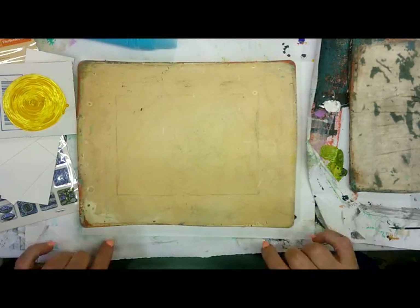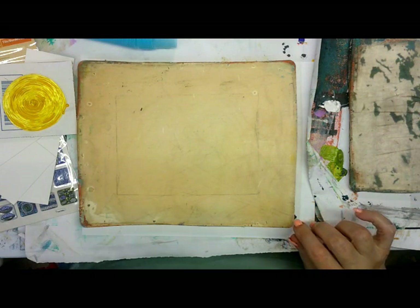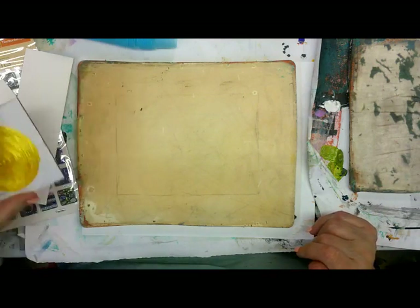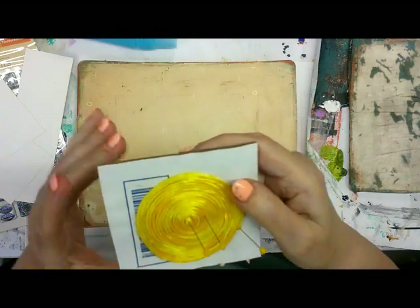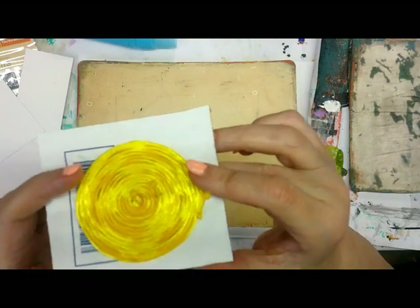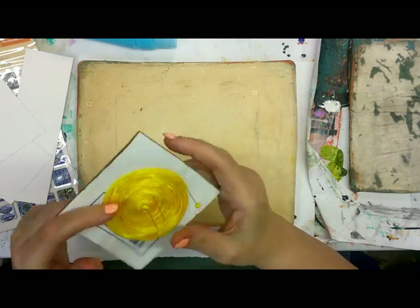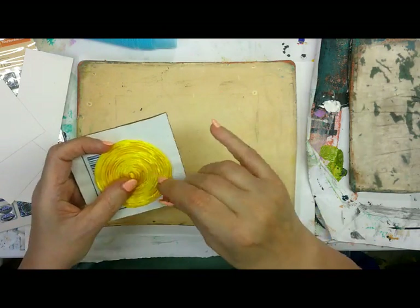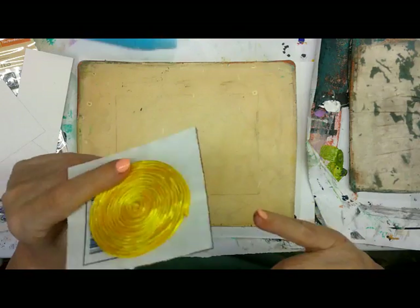What I'm working on today is making some mark making tools. This is cording that I got at the Goodwill and I've just glued it down to a piece of cardboard. I used pins to hold it down while it was drying, so it's just glued with Elmer's glue to a piece of cardboard. I'm going to pull out the pins and use that to try and make some marks. It's been drying overnight so it is thoroughly dry.